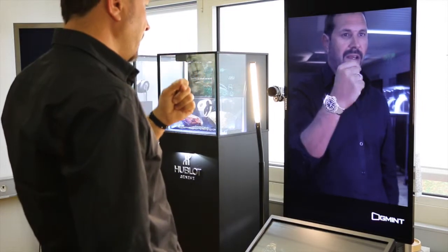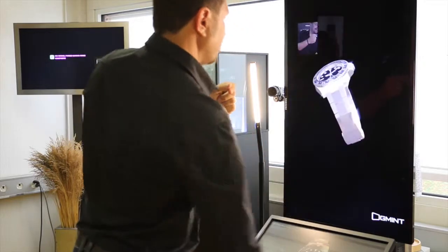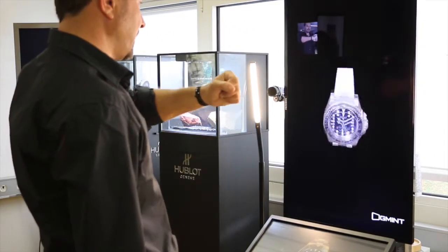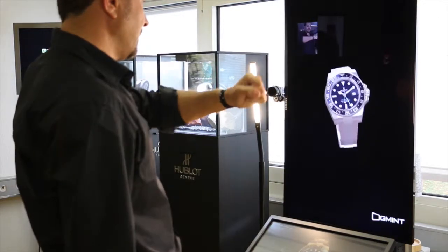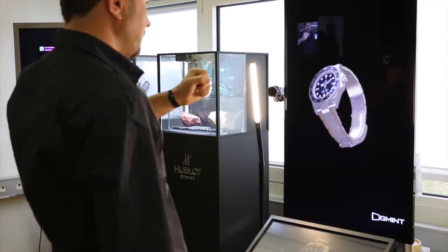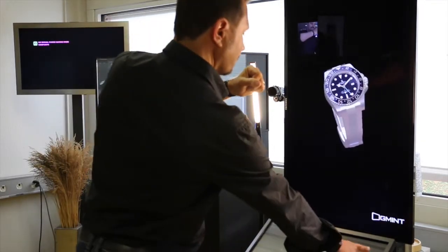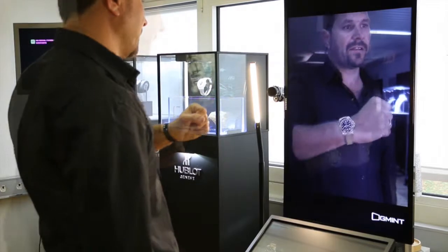And if you want, we can have special features to discover the details and move the marker on your wrist. You can move it, turn it, do what you want. You can like the watch.